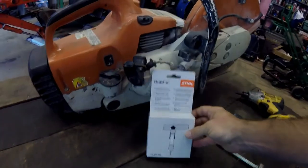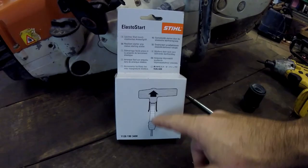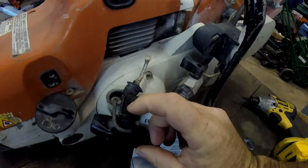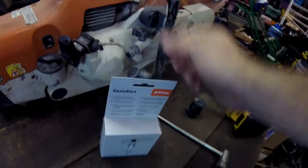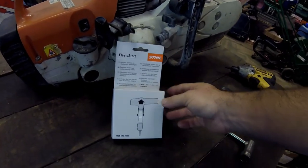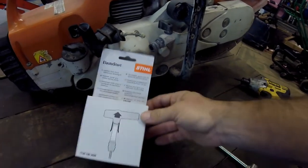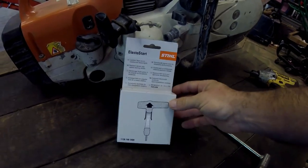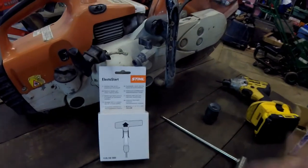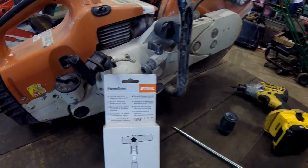This is the ElastoStart version. Basically what it means is inside the pull handle there's a spring unit, and on this one the rubber piece broke off, so that's why we're going to fix it. I looked on eBay and different spots — they wanted $30, $40 for this — but I went right to the dealer up the road and got it for $15 or $16, and it was in stock. Obviously it's the right choice to use the OEM Stihl part.